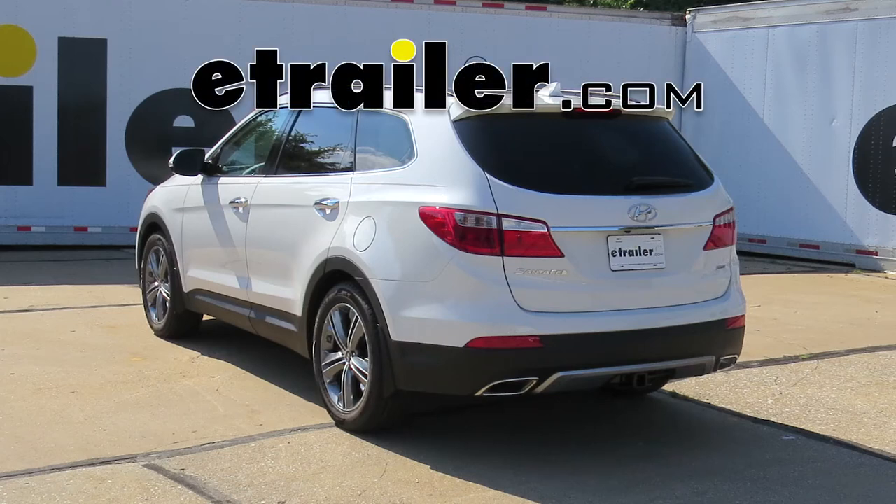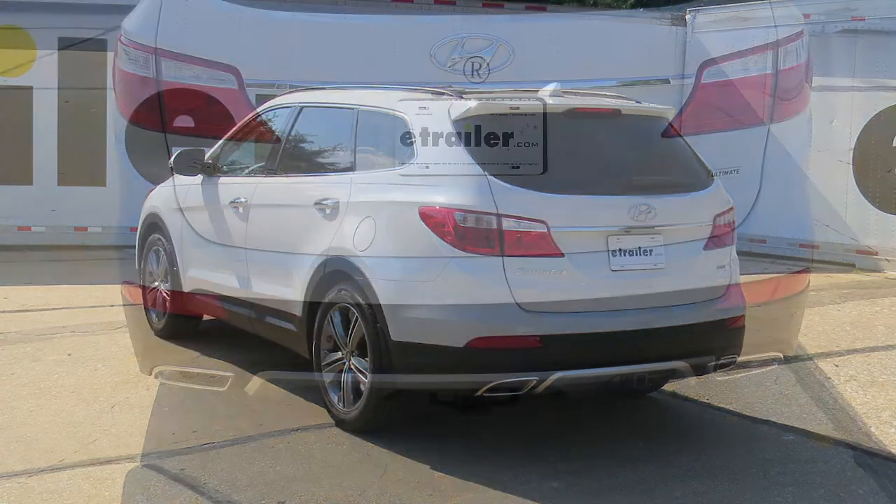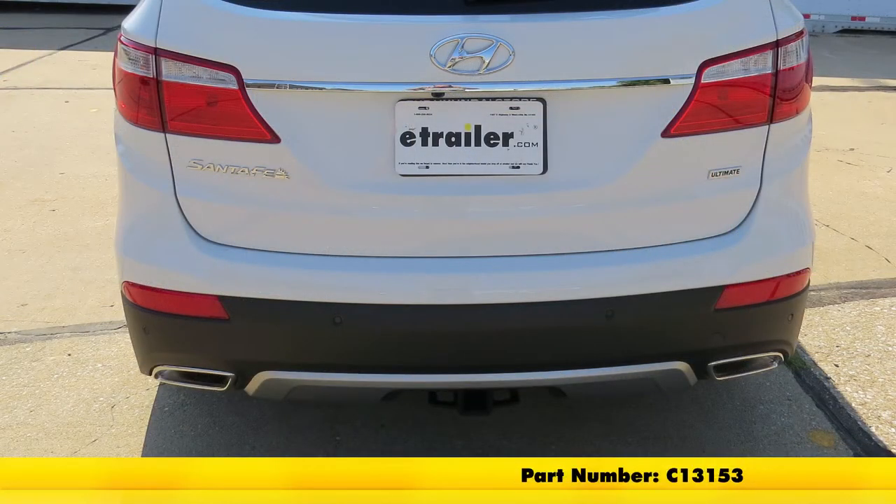Today on our 2015 Hyundai Santa Fe Limited, we're going to take a look at and show you how to install the Curt Custom Fit Class III Trailer Hitch Receiver. This offers the two inch opening, and its part number is C13153.